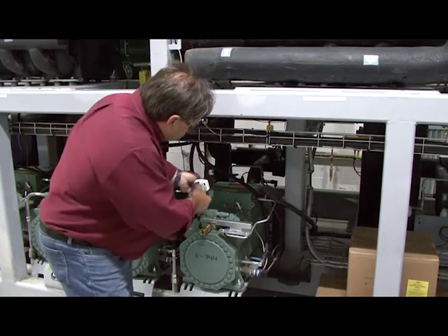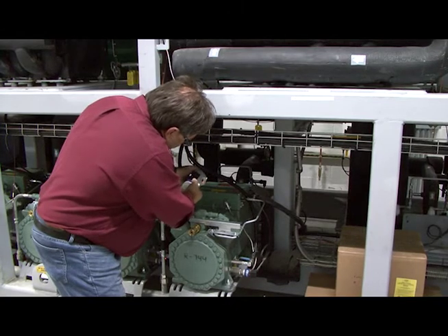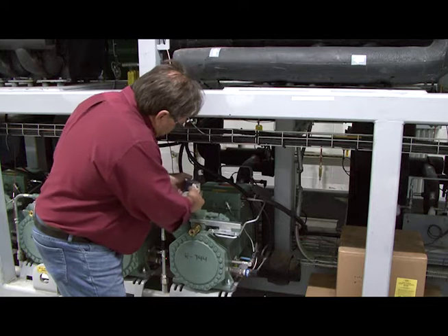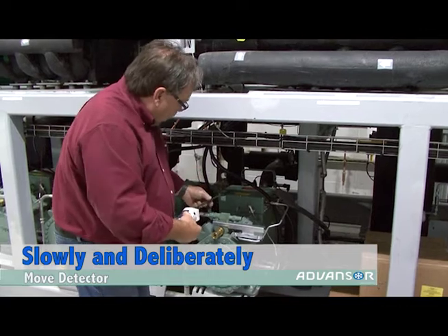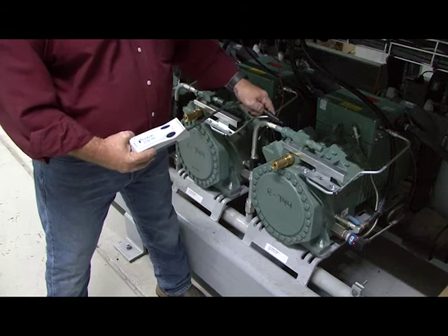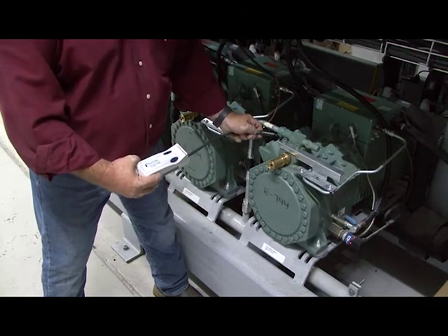I've checked all these fittings. Now I'll reach back here and check the suction line, moving very slowly. If I move too fast through the air it will actually trigger a false reading. Going across these compression fittings, I make sure I'm moving very slowly over every fitting.